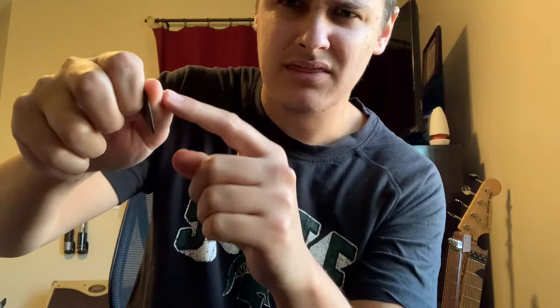Now if I remove the key and replace it with a pick, the only difference I'm making is I'm going to tuck the pick in. My thumb stays exactly straight, tucked in just like that. My thumb is at a slight angle or straight ahead, resting the pick on this first joint here.